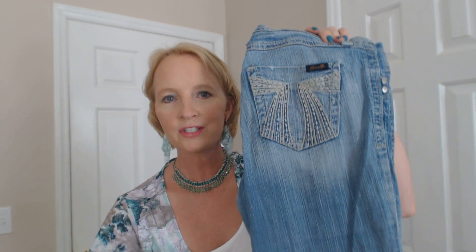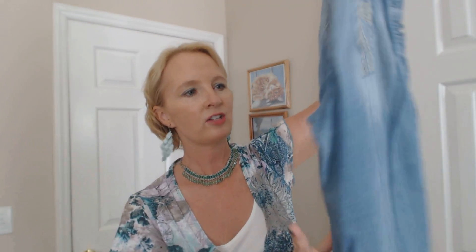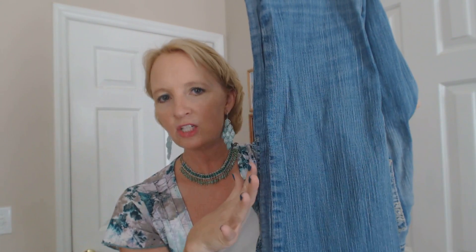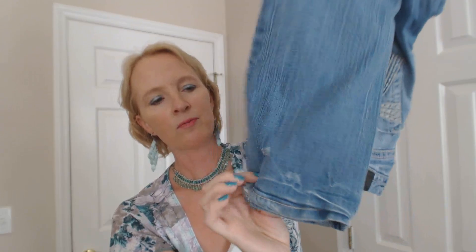This first pair is a light, sort of faded wash — you can tell these are Sevens. I love these jeans, I wear them so much in the fall and winter. They always fit me no matter what, they seem to change with me. They have kind of a straight leg — not skinny jeans but not boot cut either — and there's some fraying at the bottom, made to look kind of distressed.